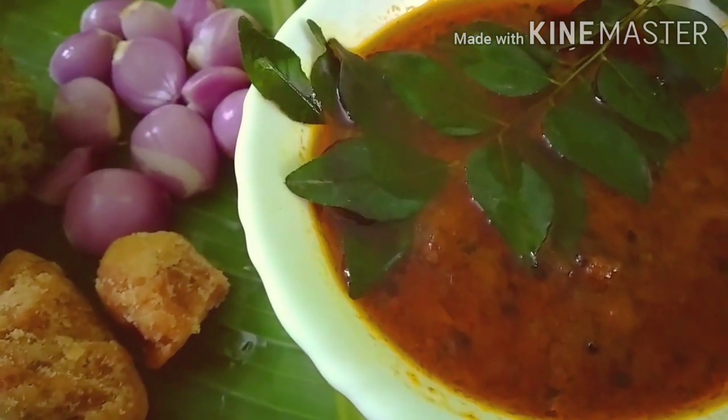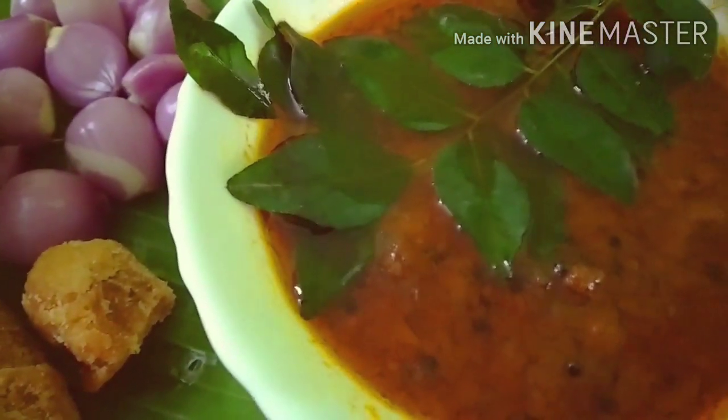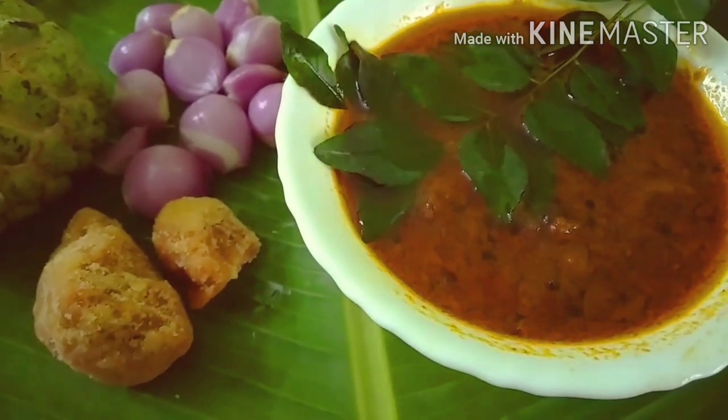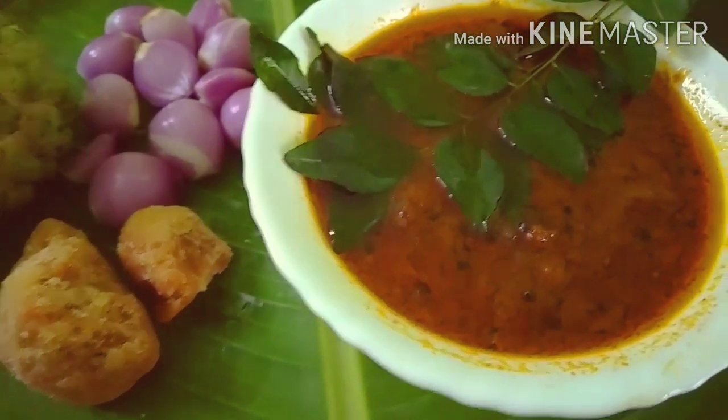Hi Dears! Welcome back to Safna's World of Cooking. I am here to show you a variety of ingredients.